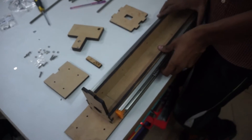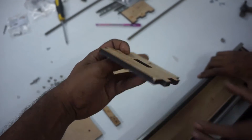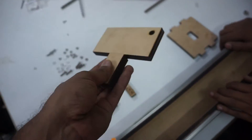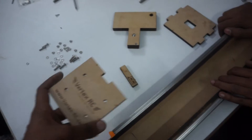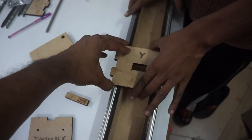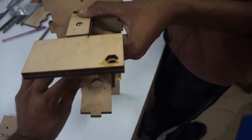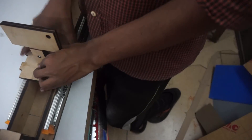Now we will start the carriage assembly for the Y axis. You will need the Y carriage, the assembled double nut system which will be put in, the Y limit switch, and the side for the Y axis. Similar to the X axis carriage, the carriage will go inside from here, the limit switch will be mounted on the side, and the side will be put onto the carriage.